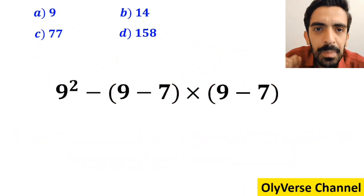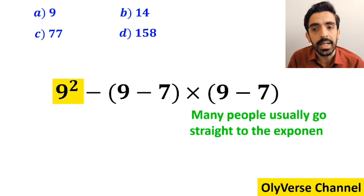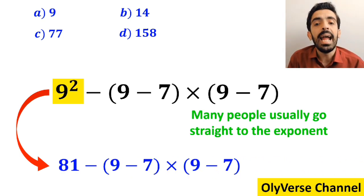Let's go through the steps and solve it together. In the first step, many people usually go straight to the exponent and rewrite the whole expression as: 81 minus (9 minus 7), then multiply by (9 minus 7).